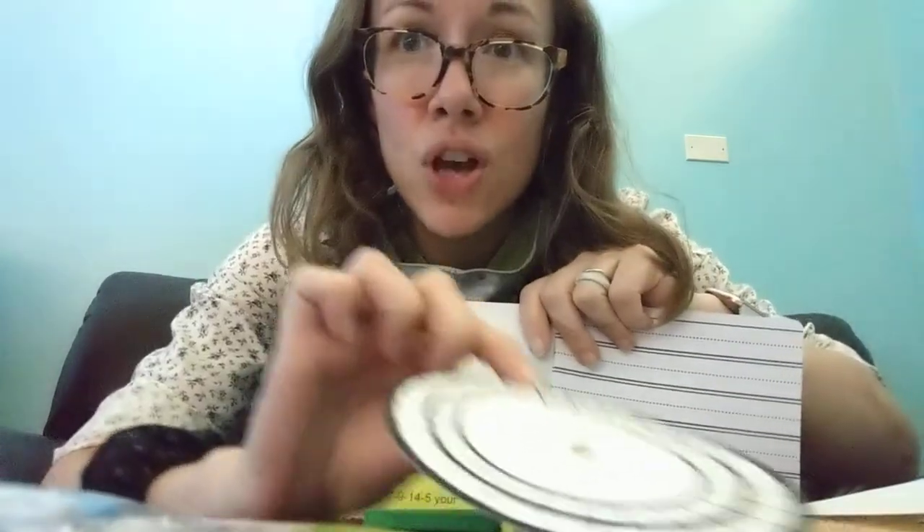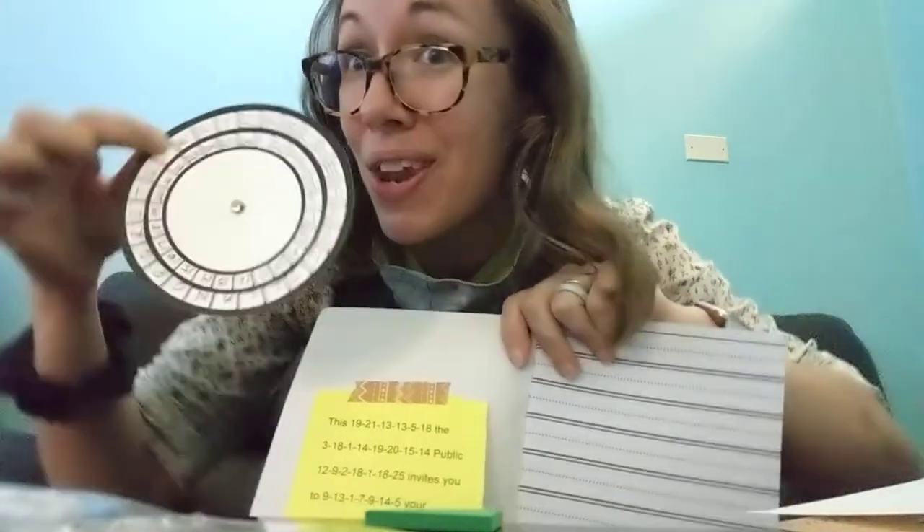The first number you have to figure out is 19. So you look on your code wheel and you see what letter is next to the number 19. There's going to be much more detailed instructions on this at our Magical Academy happening this afternoon at 2:30 if you are watching this on Monday, July 6. And if you're watching it another time, you can go find that on Facebook later.